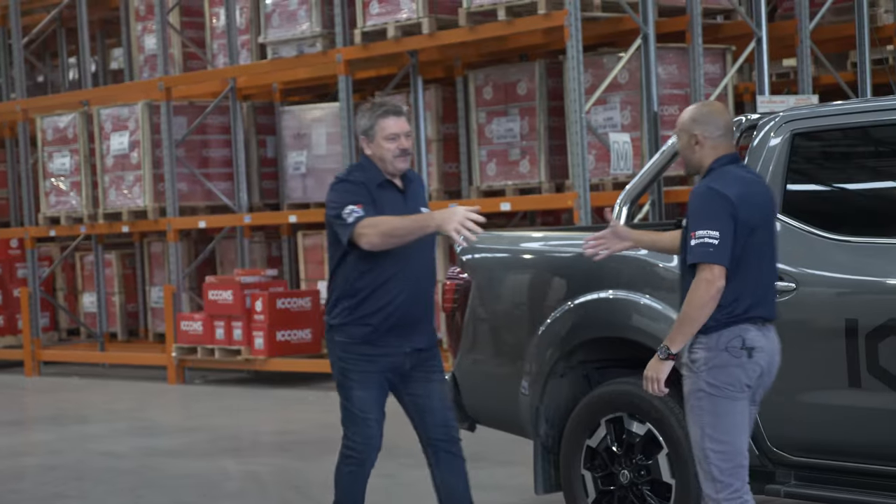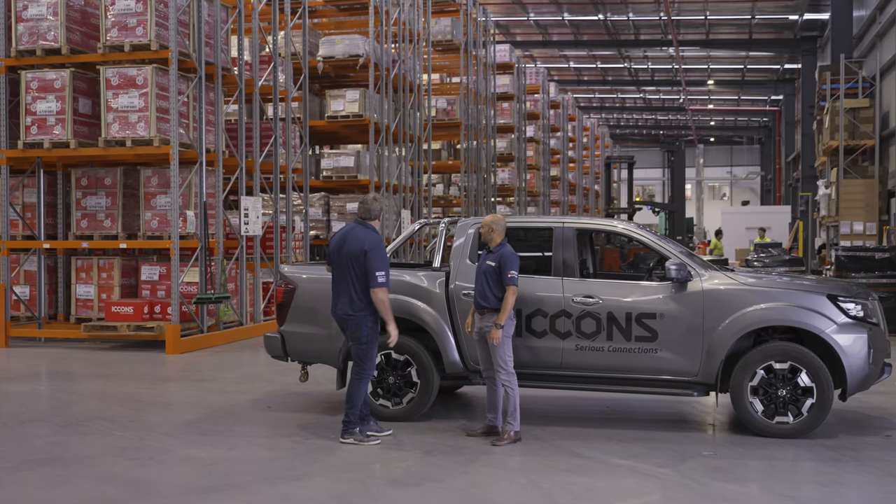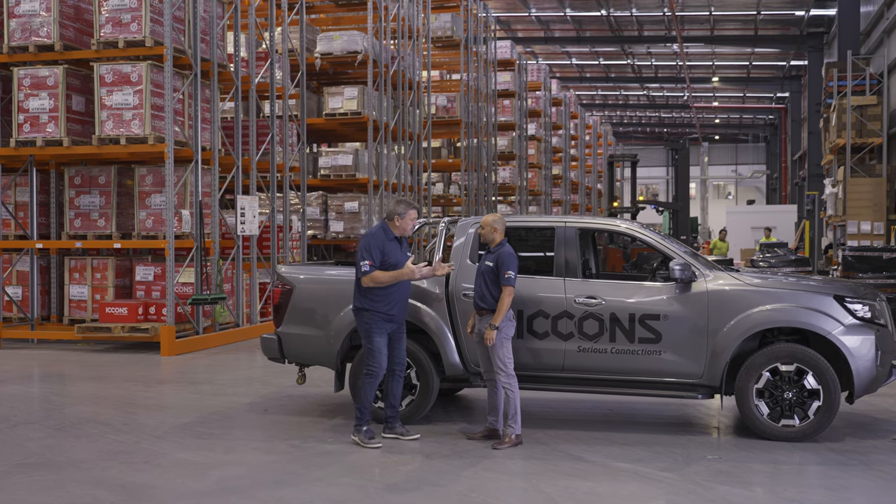Haha Pierre, how are you mate? Good thanks VT, how are you? Now you're my man today, I know we're back at HQ here and gee it looks full, what are we doing today?